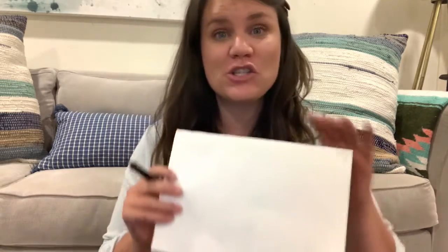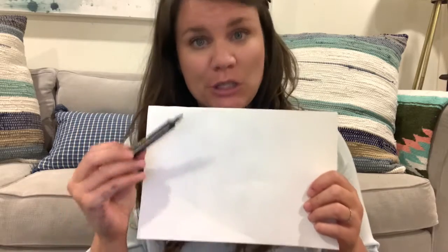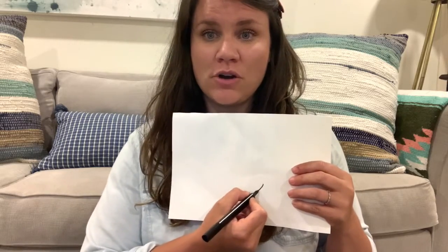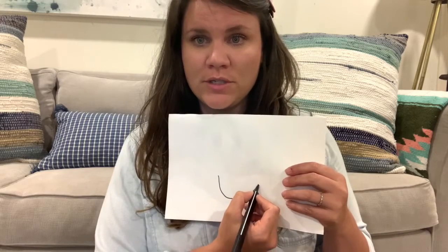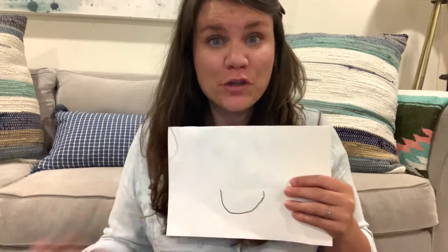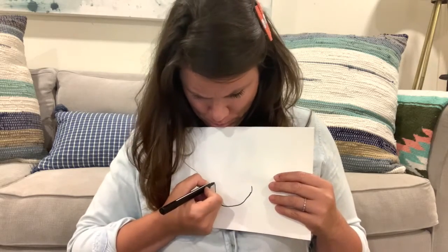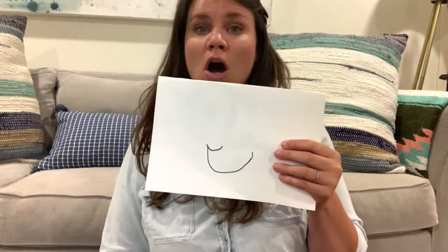Alright my friends, I would suggest drawing this out in pencil first, but I'm gonna use a black marker so that you can see. So the first step to draw a rubber duck is to draw the letter U on your paper — you don't have to draw it huge. And remember, there's no messing up in art. After you've drawn your U — and look, mine's not perfect, it doesn't have to be perfect — I want you to draw another smaller U on one end.